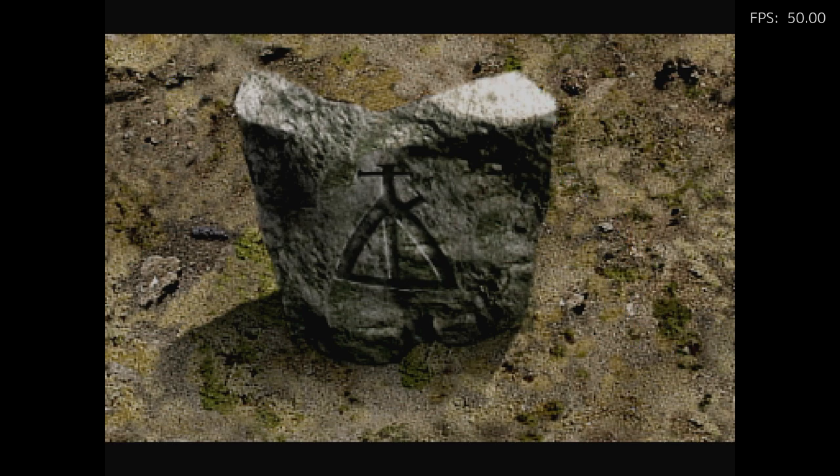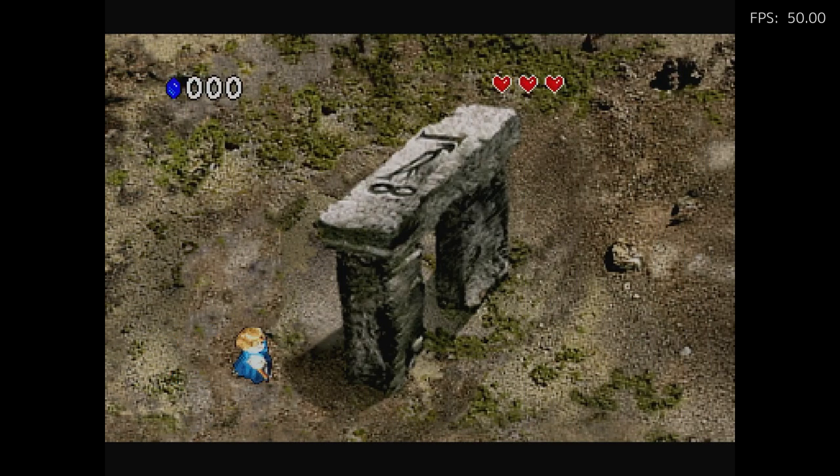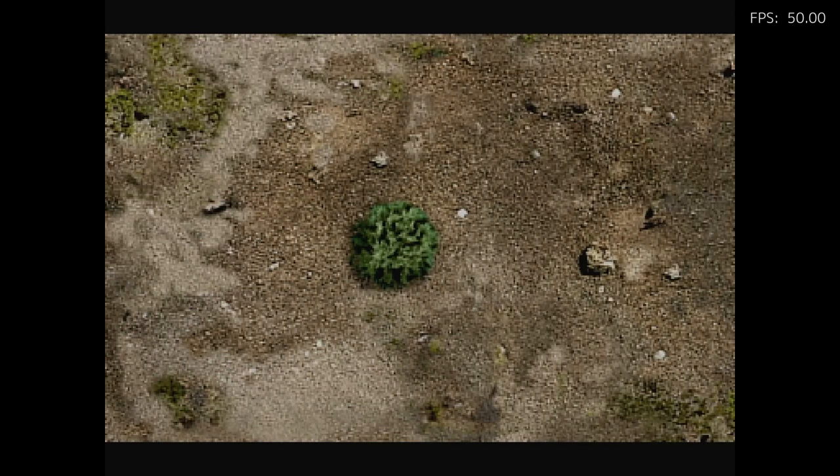First I have to get a weapon — a sword or a boomerang or something. You can see I'm playing as Zelda, not Link. And graphically it just looks really interesting.